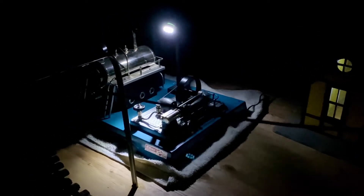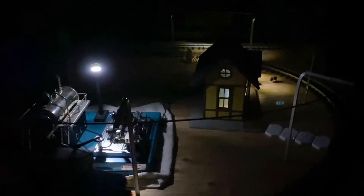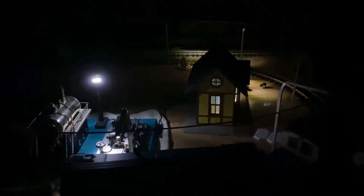Because of the extra fixing I didn't get to take it outside tonight to run a train with it, but let's run a train anyway. The train's running off the overhead wire and all the lights are from my power station.